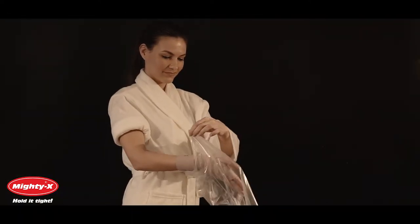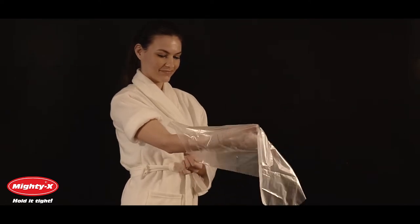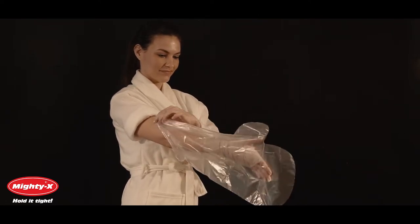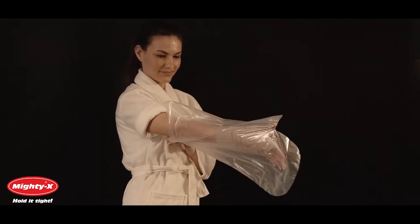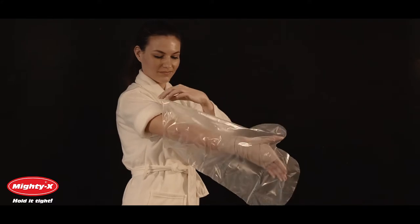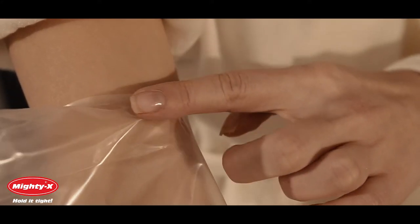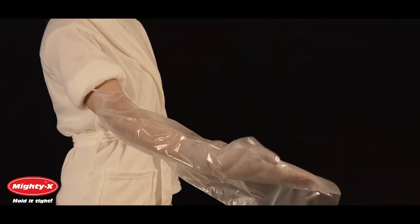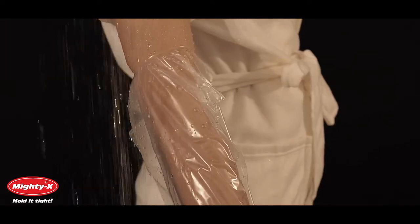Carefully pull the cover up by the corners as high as it will go up on your arm. Be sure to use uniform tension on its corners when putting it on. Smoothing the seal all the way around creates a plastic band that should be visible on your skin. Pull back down slightly to complete the seal. Make sure that your cast or bandage is fully covered and the seal fits snugly on your skin. You are now ready to shower.